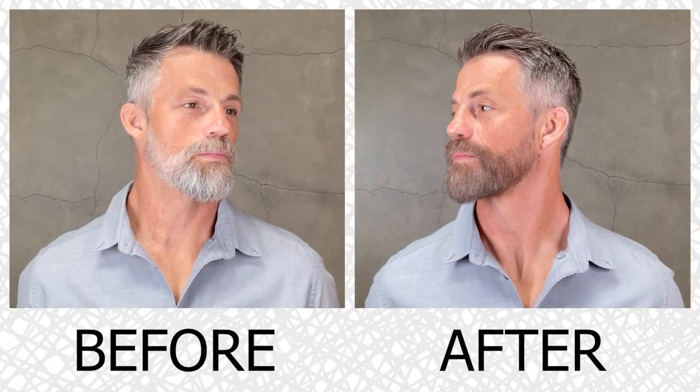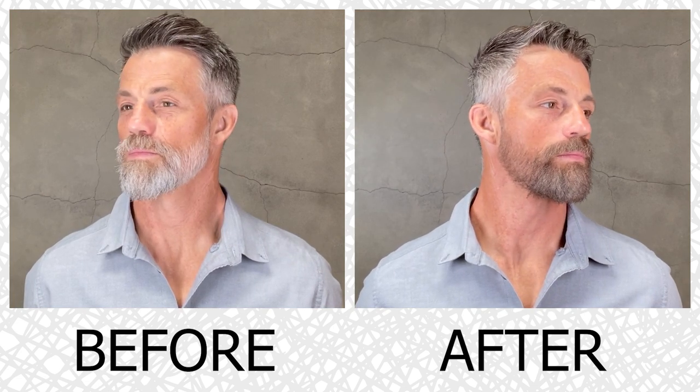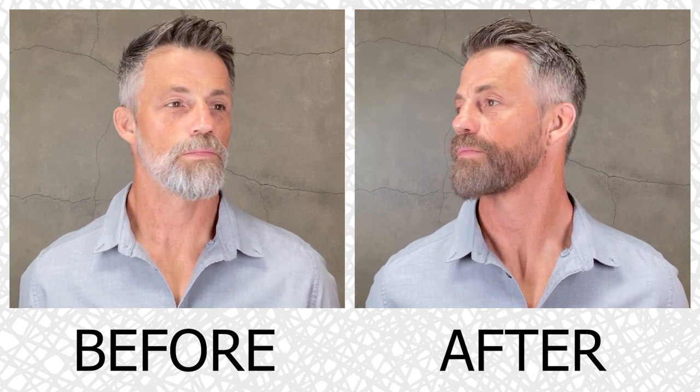Let's start talking about instant beard color and how to keep it on longer. The one thing you need to know is that this is not a dye — it doesn't dye, stain, or penetrate your hair. Volt actually adheres to the outside of your hair.